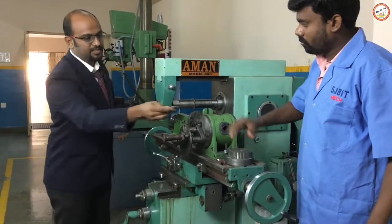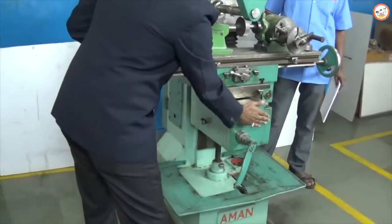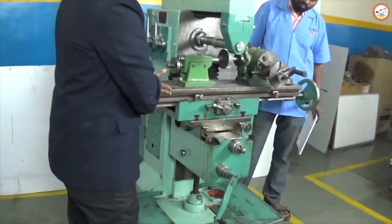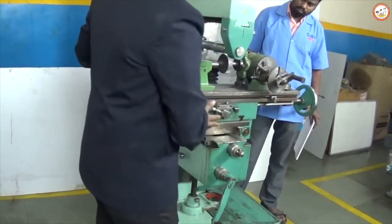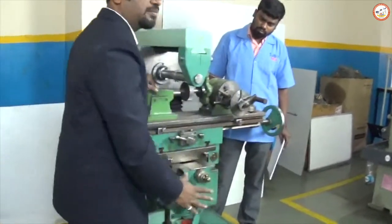Coming to the mechanism over here, this is the knee which is used for height adjustment, and this is for the work table adjustment.